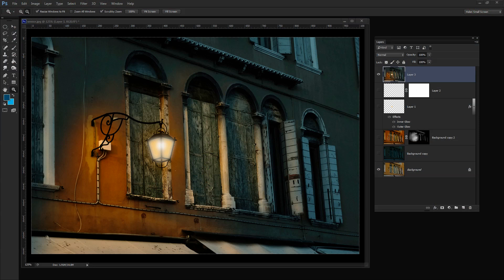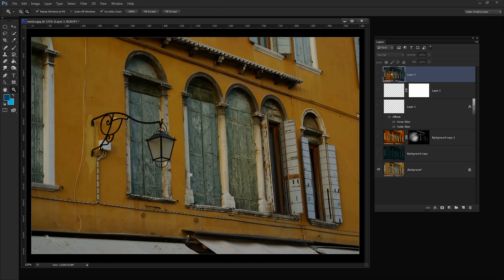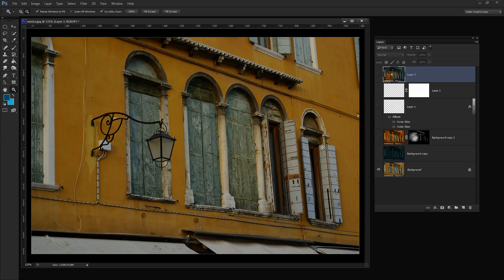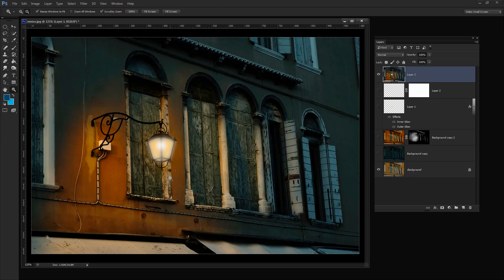Before we get started with this technique let's have a look at what it is we're trying to achieve. This is the original image that was shot in Venice during daytime and it has a light fixture in it. I'm going to convert this image and make it look as if it was shot at dusk. This is a day-for-night technique which is quite often used in movies, where they shoot a scene during the daytime and then convert it to look as if it was actually shot at night. We're going to do that by darkening the area outside the light and actually lighting the fixture so it looks as if it is lit.